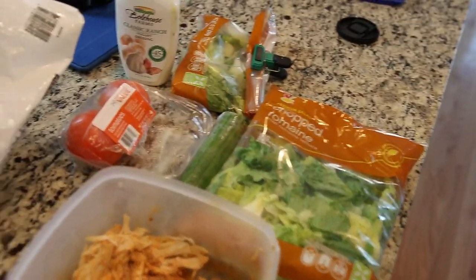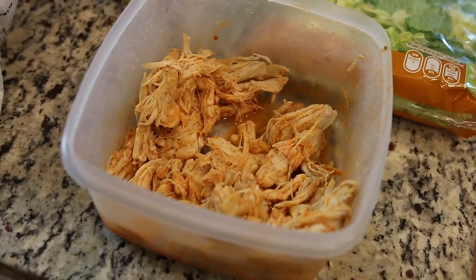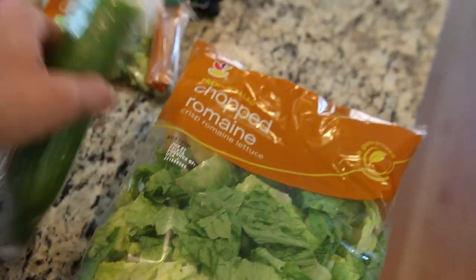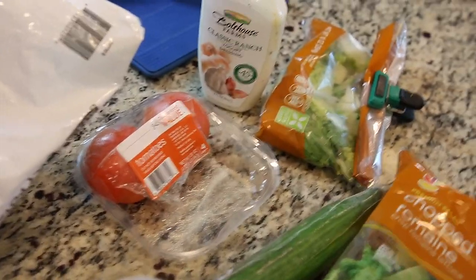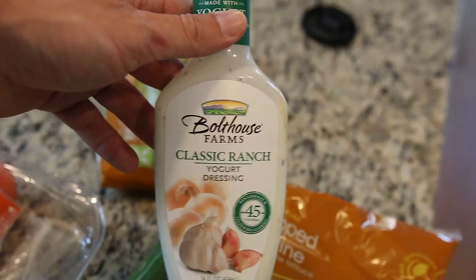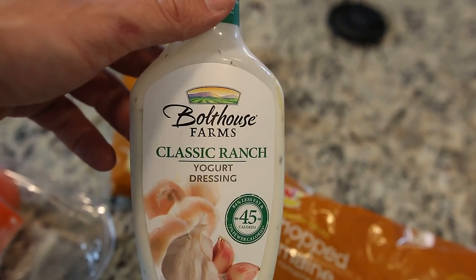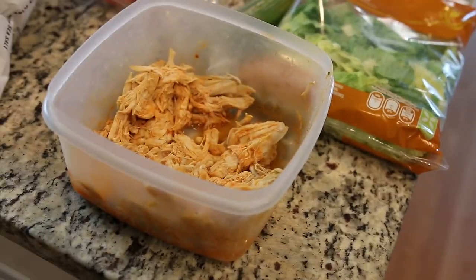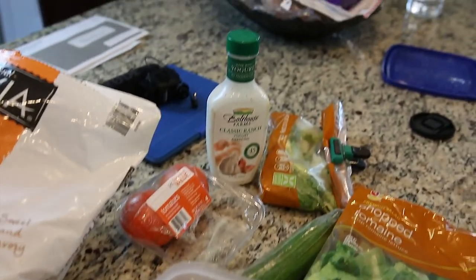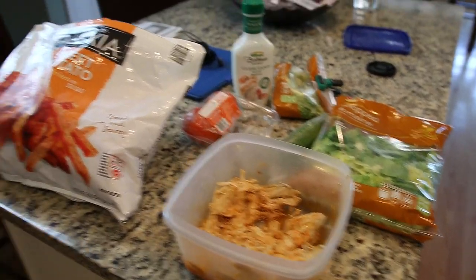I'm also making buffalo chicken salad. I have pulled buffalo chicken — you guys have seen this on my channel plenty of times. I make a big batch, four or five pounds worth, and use it for sandwiches, wraps, or in this case a salad. I have chopped romaine, some broccoli, tomatoes, and I picked up some Bolthouse Ranch dressing. You guys suggested it — I tried the honey mustard and really liked it. Typically I'd go with blue cheese for buffalo chicken but my fiancée prefers ranch, so I got ranch. It's actually pretty good.